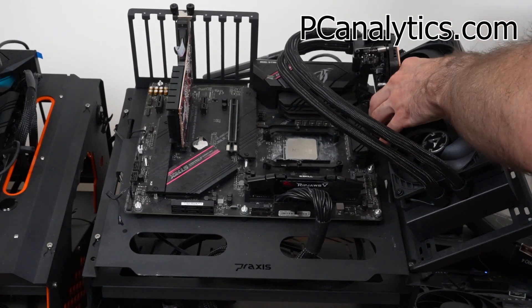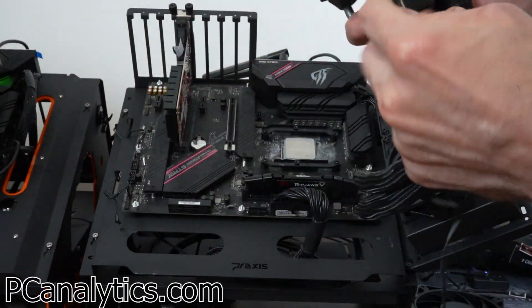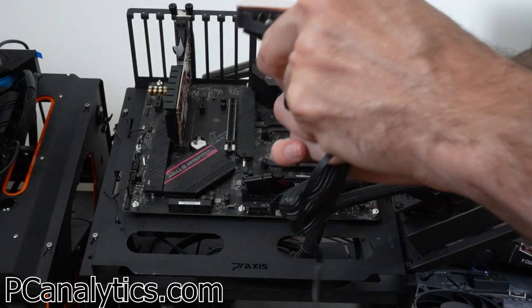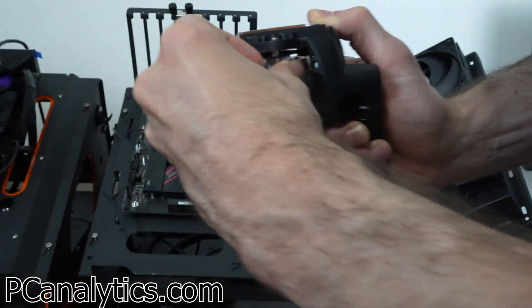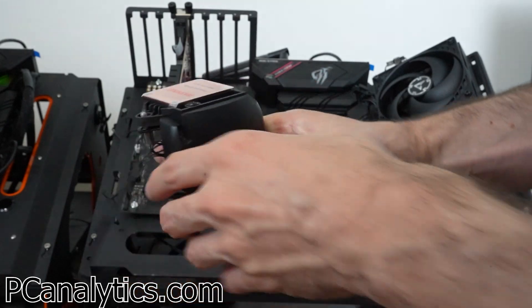Here's a quick overview of the installation process. First, you want to install the brackets. Once they're installed, you want to secure the radiator to where you want it located on the case. Once the radiator is installed, apply the connector to the AIO pump. You can either choose from a single connector or multi connectors if you want more control of each component.